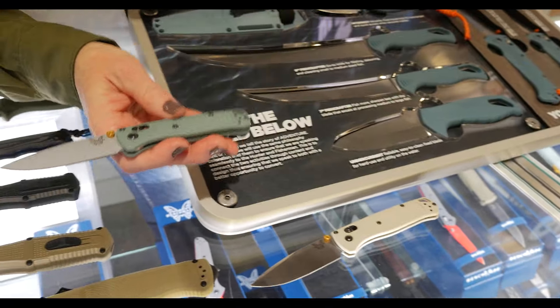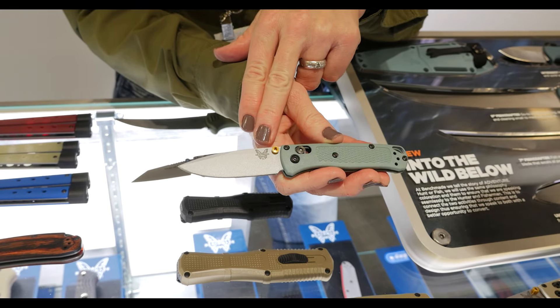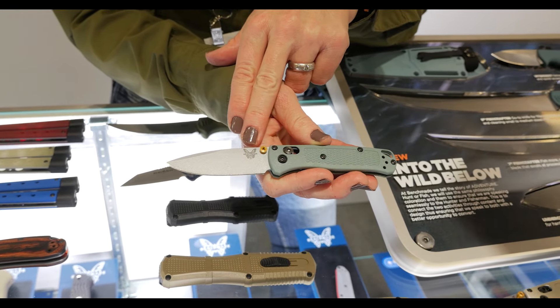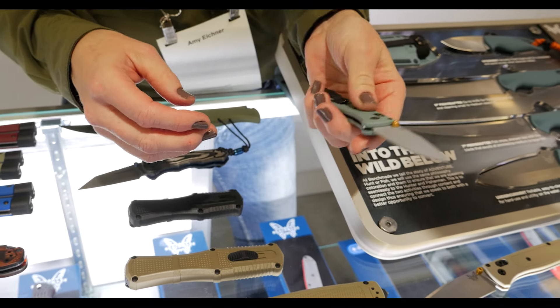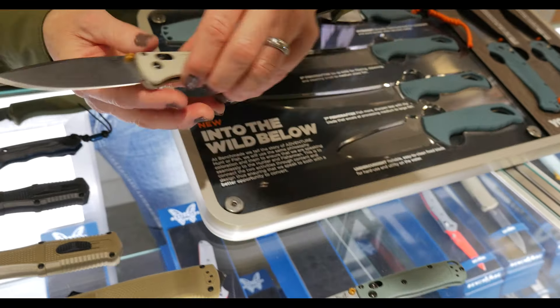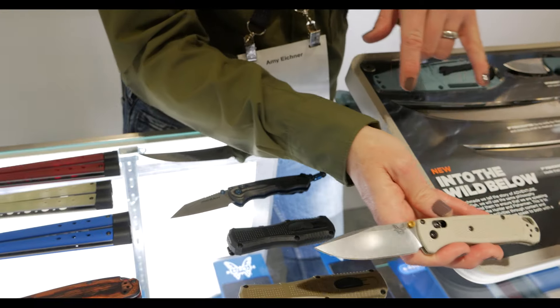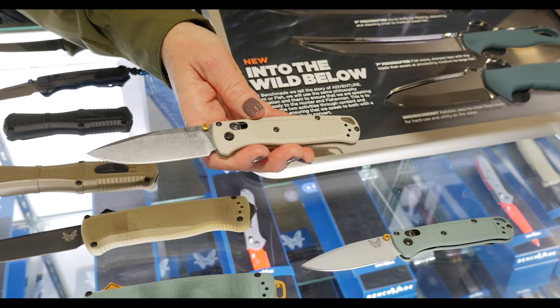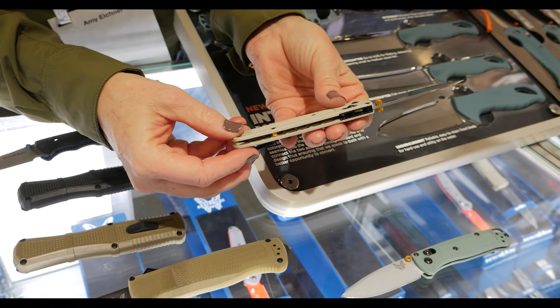Then we go from the Shootout to the Bugout family. Pulling off that sage green Grivory, we have the new CPM S30V blade with Cerakote crushed silver and a gold thumb stud — that's a mini Bugout for the year with that new crushed silver blade coating. Then finally, we have the tan Grivory Bugout, which will be inline while the sage green of the Shootout and Bugout were on the seasonal side of things, with gold accents on the thumb stud and barrel spacers. Thanks for listening to what we have new for 2024 from Benchmade at SHOT Show.